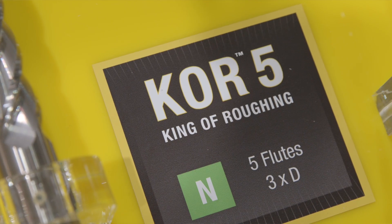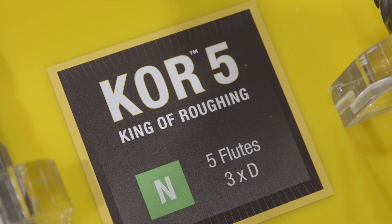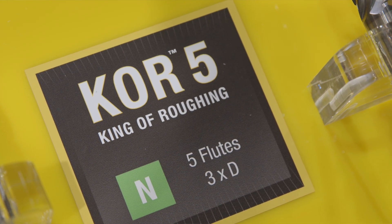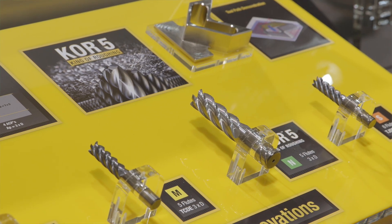First of all, it has five flutes, which is unique in the segment of aluminium machining. Most of the competition have two or three flute versions using old traditional styles of machining. We have a 5-flute tool using a dynamic milling approach, so we get a lot of additional MRR out of the tool.